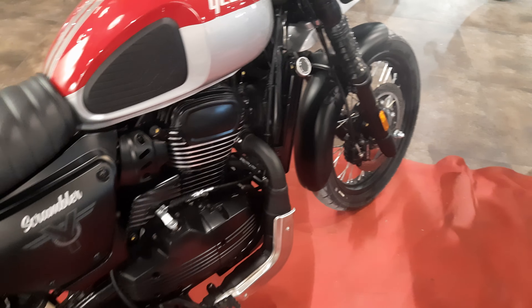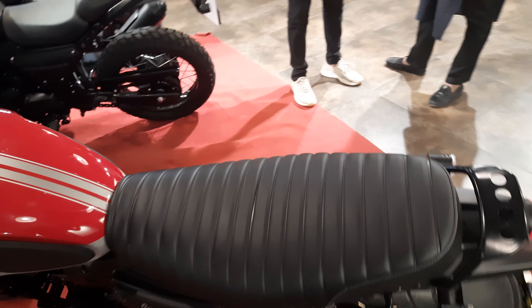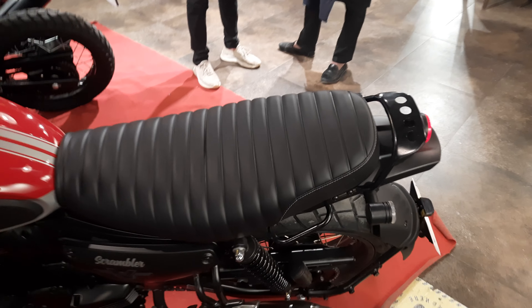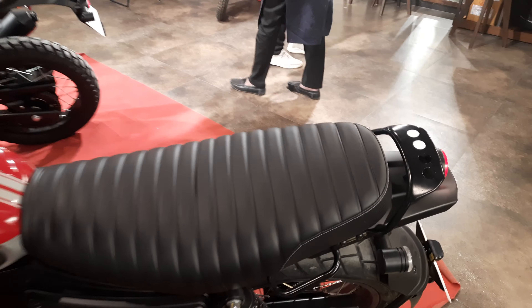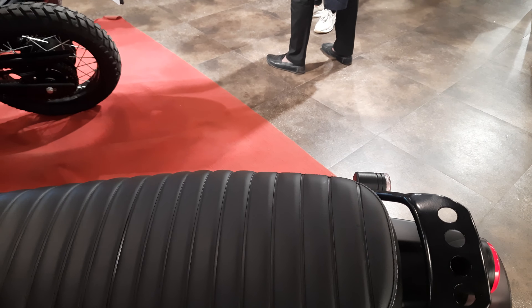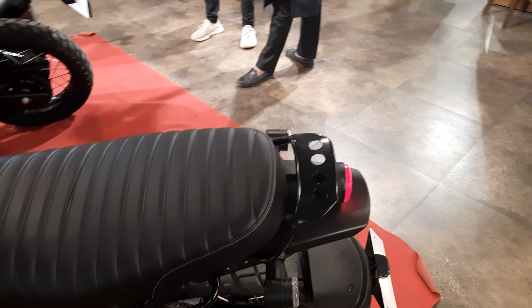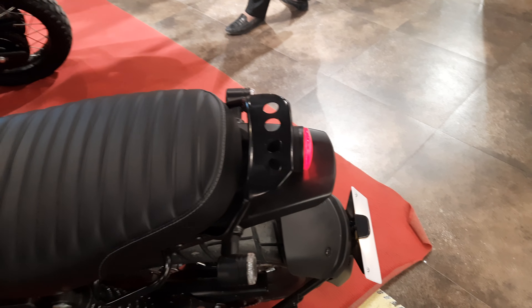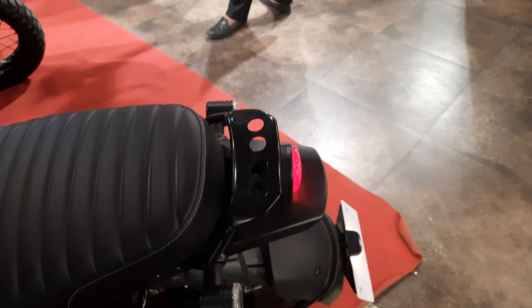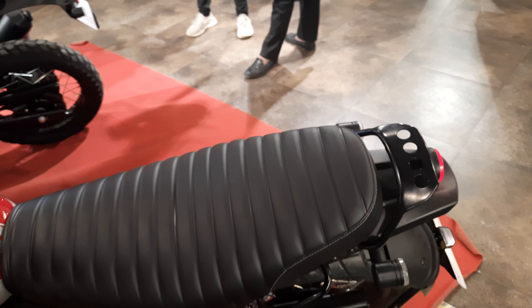Looks good, sounds great — this is an amazing bike. The best part I essentially like about this bike is the seat, which is a rear-swept design, good for pillion riders. It gives adequate support to the pillion, though it also needs some additional support, similar to the cruiser version. The metal part here is for panniers and boxes that you can install later.